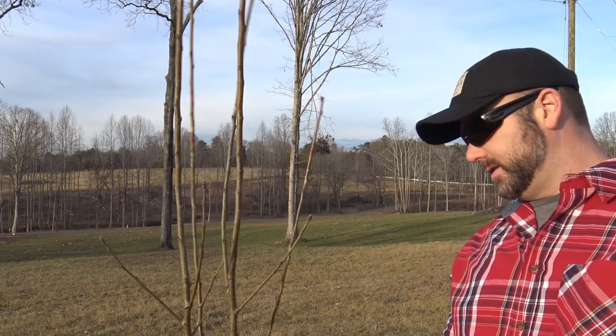Hey folks, it's Josh, Stoney Ridge Farmer. Spring is finally in the air here in the Piedmont of North Carolina. We're starting to get that warm 60s and 70 degree weather. We have a sense of urgency now — we've got to get out here and prune our fruit trees. This tree is a Kieffer pear tree. We're going to give you a basic rundown of how I prune the fruit trees here on the farm. We've got about 65 fruit trees now, and we've got the beginnings of a beautiful orchard for our family to eat fruit off of for years to come.